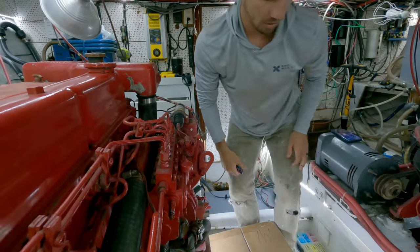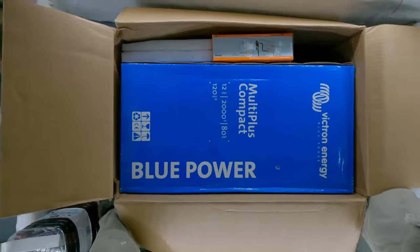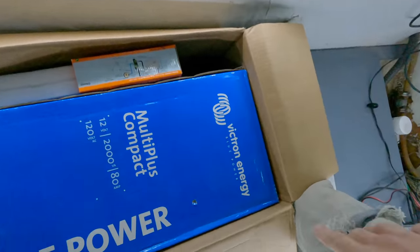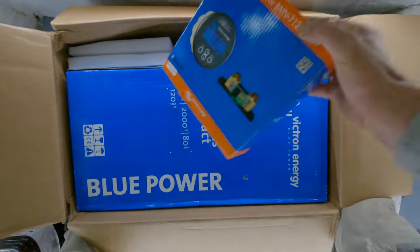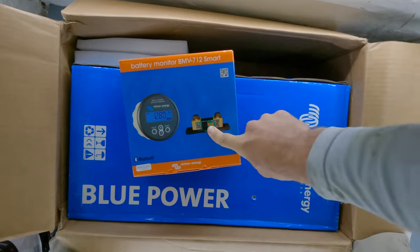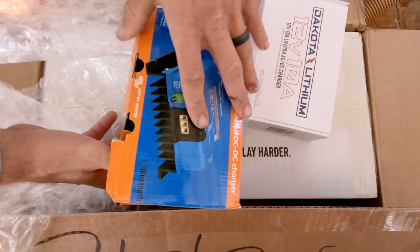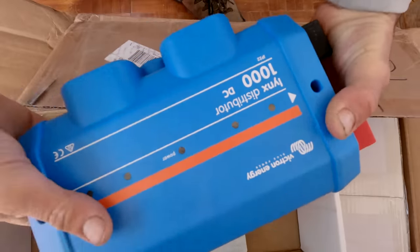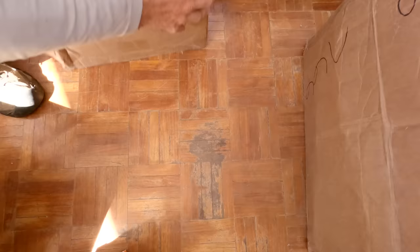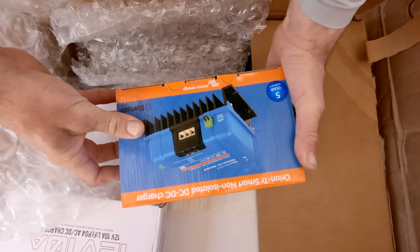Let's see what we've got in this package — this is probably just the Victron stuff for this boat. Obviously we don't have solar or anything like that, but we do need a new charger. This one actually crapped out on us a couple months ago. So we got a new charger slash inverter. I've never used the Victron charger slash inverter, but I've heard good things. BMV battery monitoring system with a shunt. And one of our Victron DC to DC chargers. Our Lynx distributor — this is something else we haven't used from Victron yet. And the other DC to DC charger.